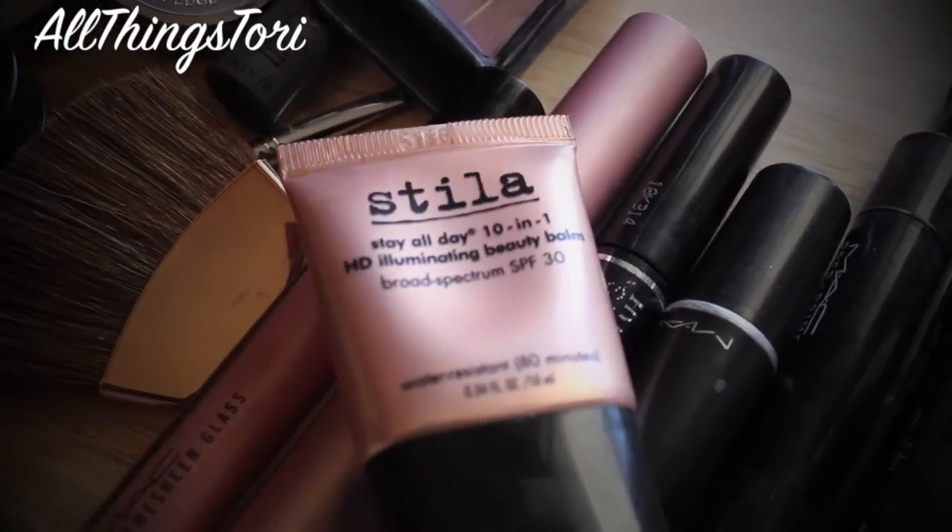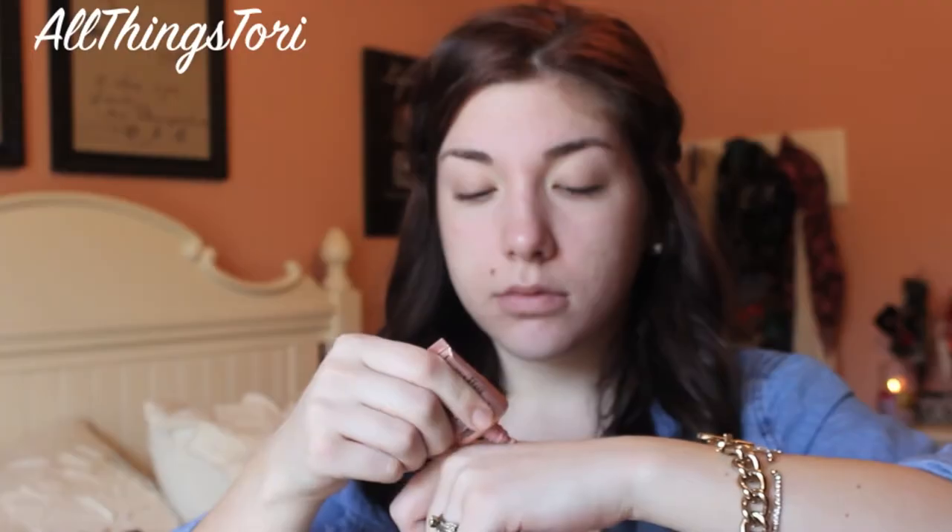Next I'm taking the HD Illuminating Beauty Balm from Stila and I'm just applying it all over my face for really dewy skin. And I'm just getting my fingers and applying it really where I want to be extra glowy — just around my eyes, under them, around my nose, and also up around my forehead.